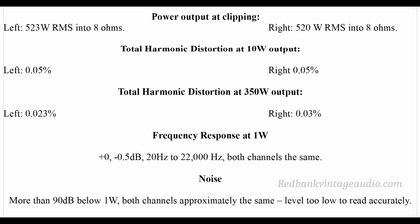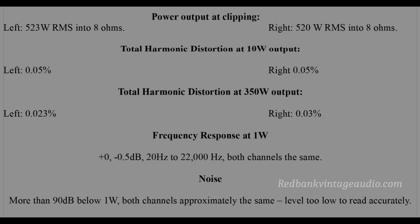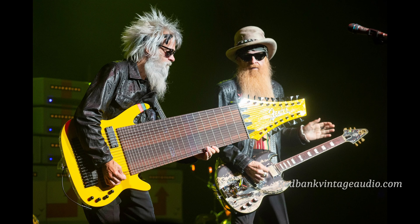This is about all anybody can ask from a solid state amplifier. It's not going to have tube character because it doesn't have tubes, but sometimes you don't want tube character — you just want to be able to play ZZ Top at 125 decibels. And this amp can do it if your speakers can handle it. Talk to you later. Bye-bye.